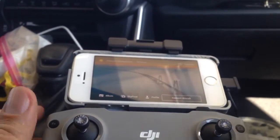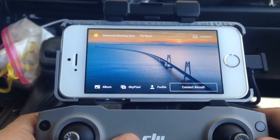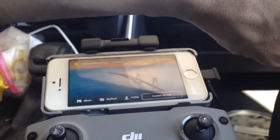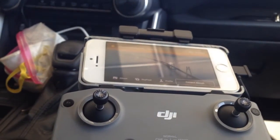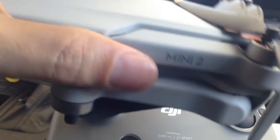The camera — so maybe you can see better. It wants me to connect to the aircraft. Shall we do it in the car? Why not? Is it gonna be dangerous? Probably. Is it safe to fly in your vehicle? Probably not. So don't try this at home, kids — just let the professional dummies handle it.